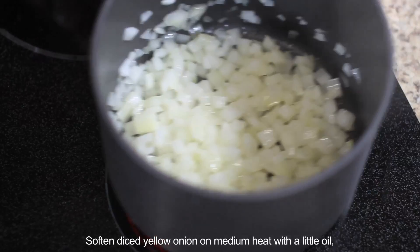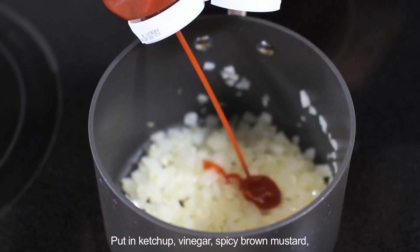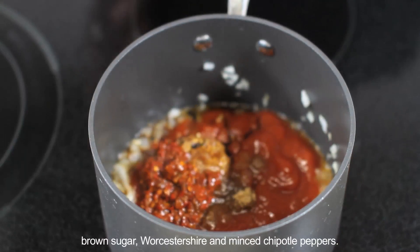Soften diced yellow onion over medium heat with a little oil, then add minced garlic and cook about a minute. Put in ketchup, vinegar, spicy brown mustard, brown sugar, Worcestershire, and minced chipotle peppers.